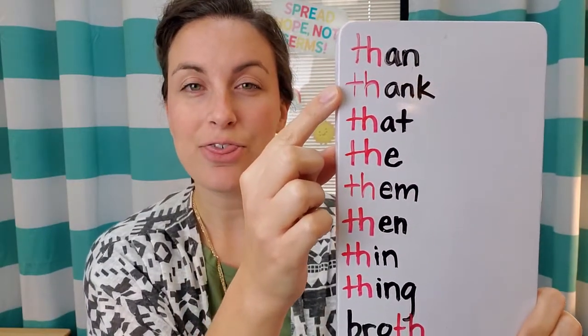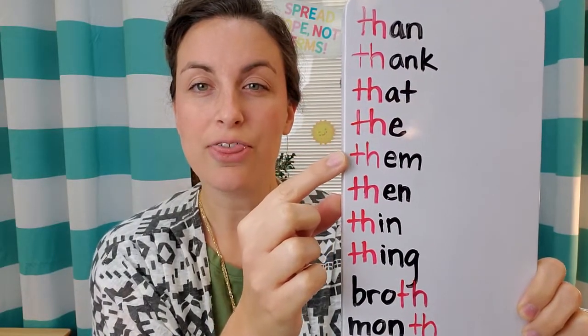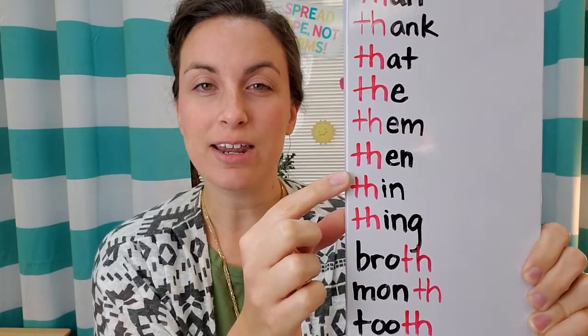THAN, THANK, THAT, THE, THEM, THEN, THIN, THING.